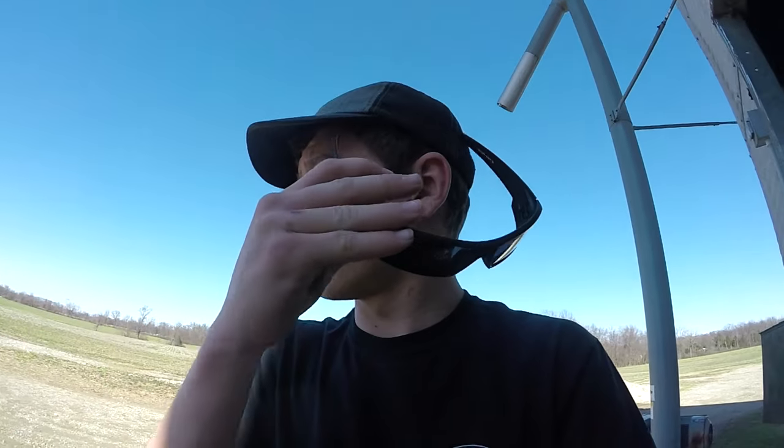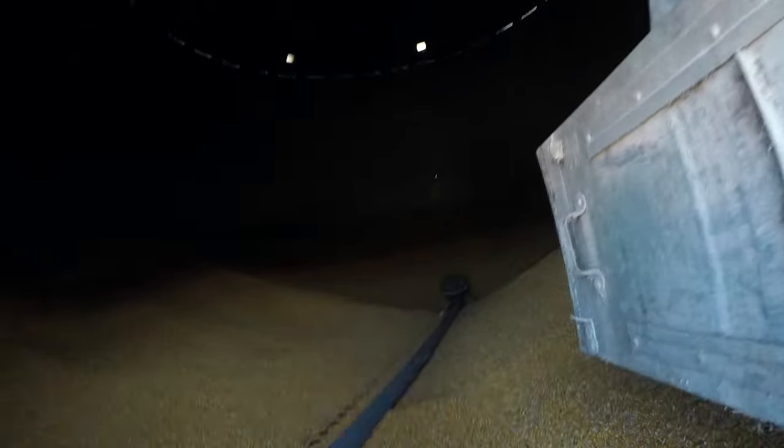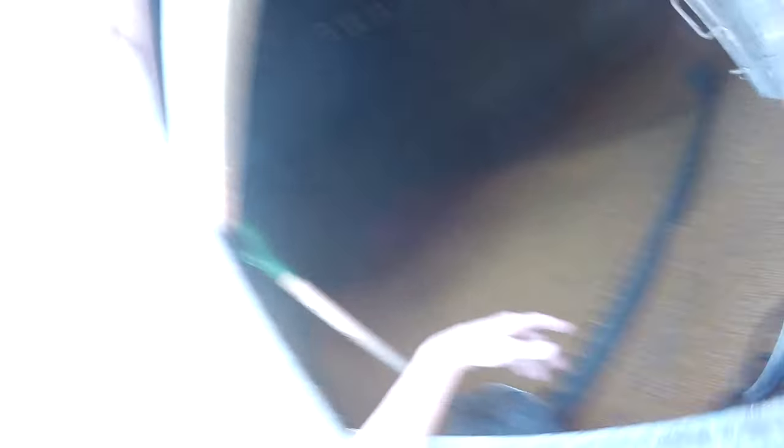Well guys, turns out that truck was more full than I thought it was. The truck's full now. We seem to be able to get in and out of here a lot easier, which we can do now. Not sure what we're doing next — might finish the video off here, who knows.